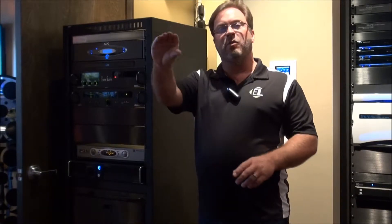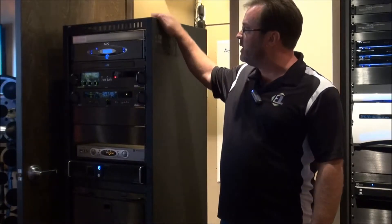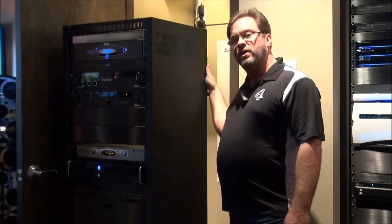Having an old-school cable box at every TV location throughout the house doesn't have to happen anymore. You bring them into an equipment rack, house all your gear, and manage all your wires.